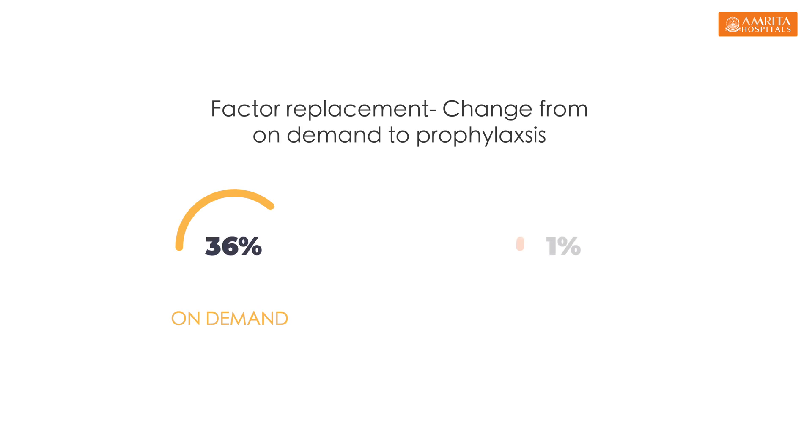First, we would try converting on-demand factor replacement into prophylaxis factor replacement. On-demand factor replacement means when there is a bleed, we give the deficient factor. Prophylaxis factor replacement means every week, at least twice or thrice, we give a lower dose of factor so that the bleed rates would reduce.